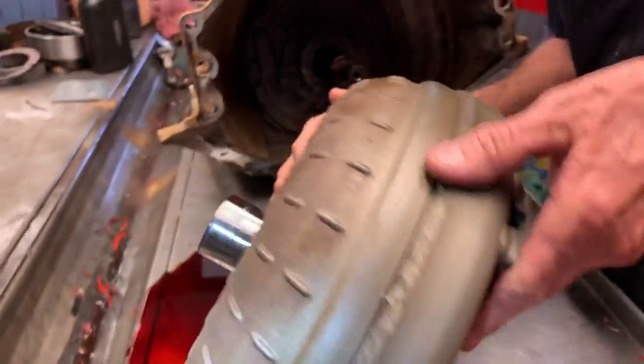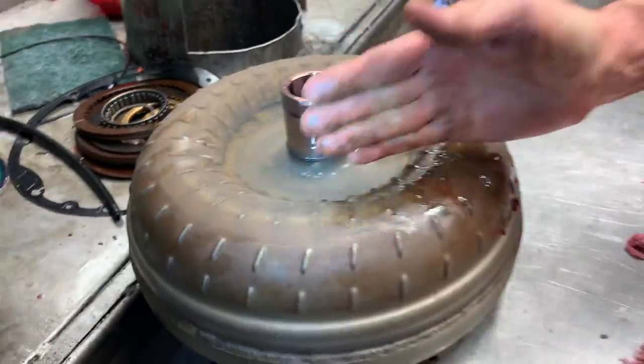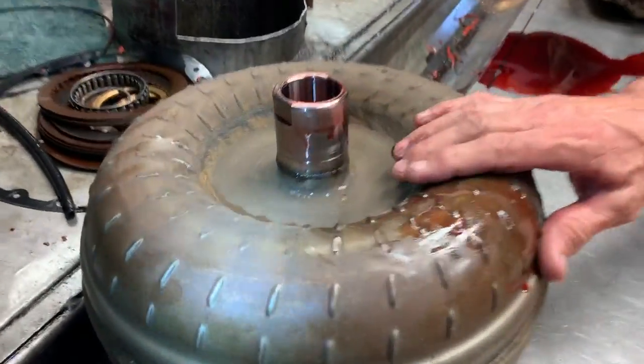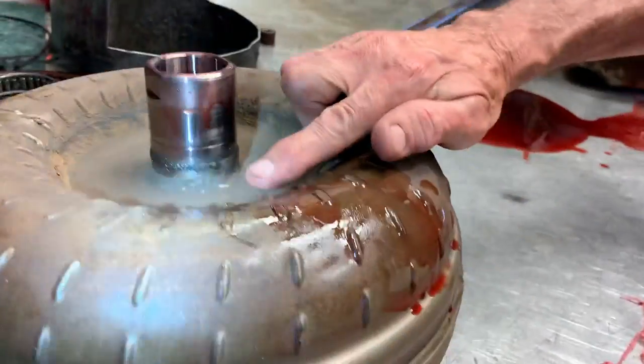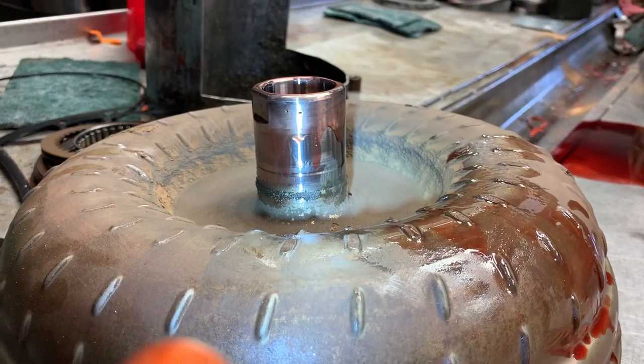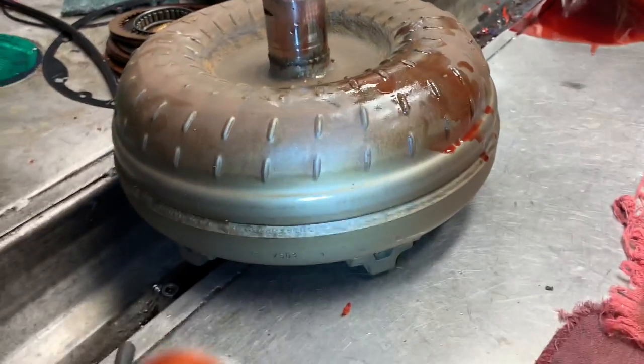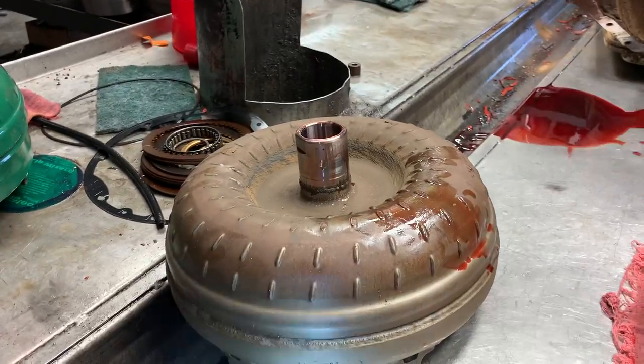They do make two different versions of this converter. They make one that's really shallow right down through here, and then they make another style that's flush right through here — it doesn't have this dip in it. They will retrofit depending on what year you have with the lighter converter.